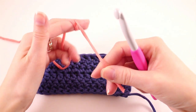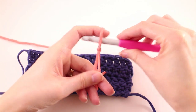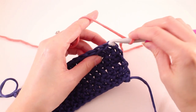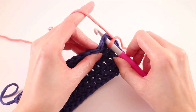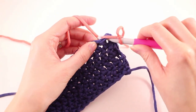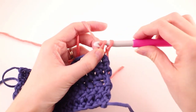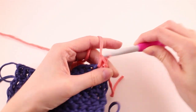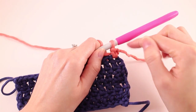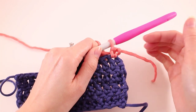We'll start with the standing single crochet. Create a slip knot and place that loop on your hook. Then simply insert your hook into the stitch where you want to join — for me, I'm joining to the edge here. Grab your working yarn and pull it through the stitch, then yarn over and pull through two. It pulls our slip knot up so that becomes part of the stitch, and we can just work into it as we would any other stitch.